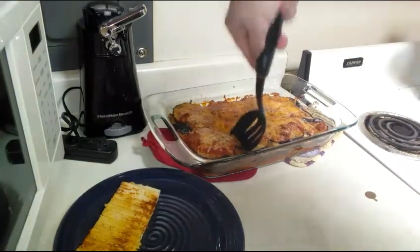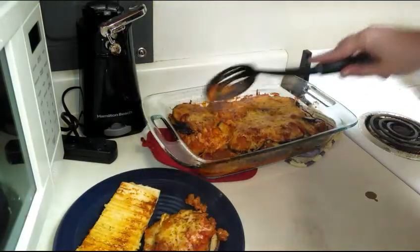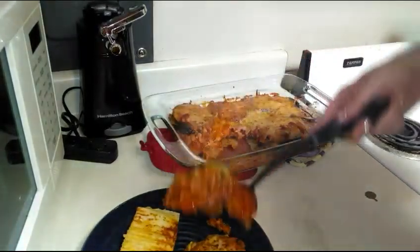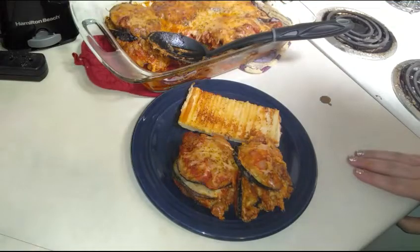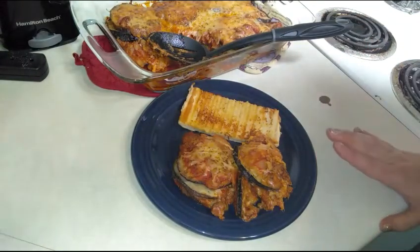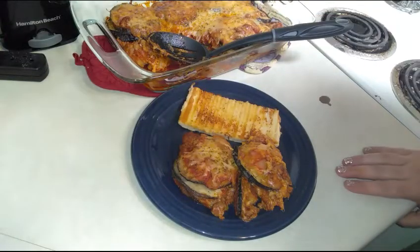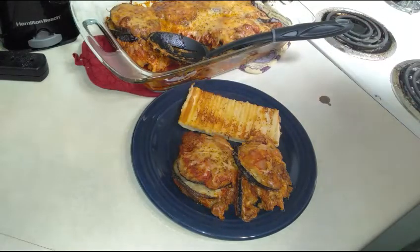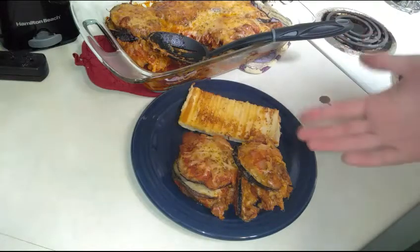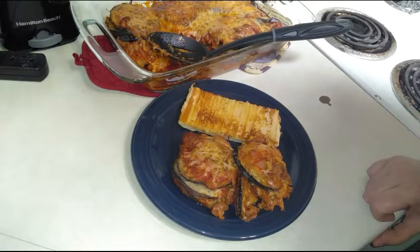I hope you enjoyed this week's Gourmet on a Budget with this really delicious eggplant parmesan. It looks amazing — there was a lot of work to it and I have a lot of dishes to do, but it looks totally worth it. Thank you so much for watching. If you enjoyed it, please give it a thumbs up and share this video. Leave a comment down below — do you like eggplant parmesan? I've never had it so I'm excited! Don't forget you can follow me on Twitter, Facebook, and Instagram at Budget Glam Babe.